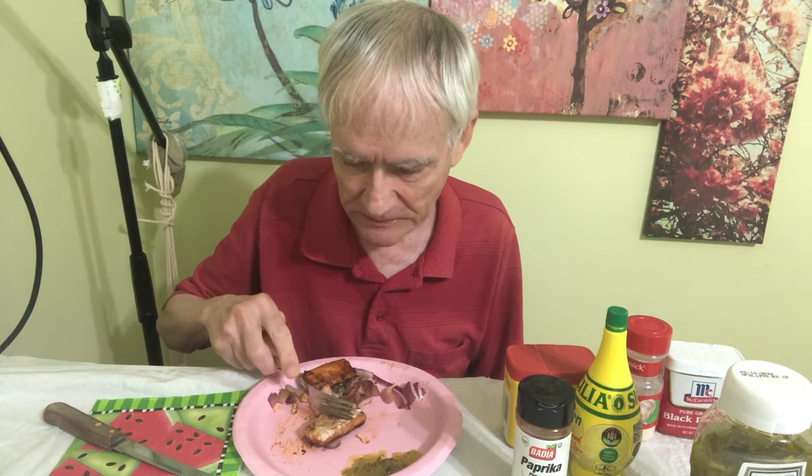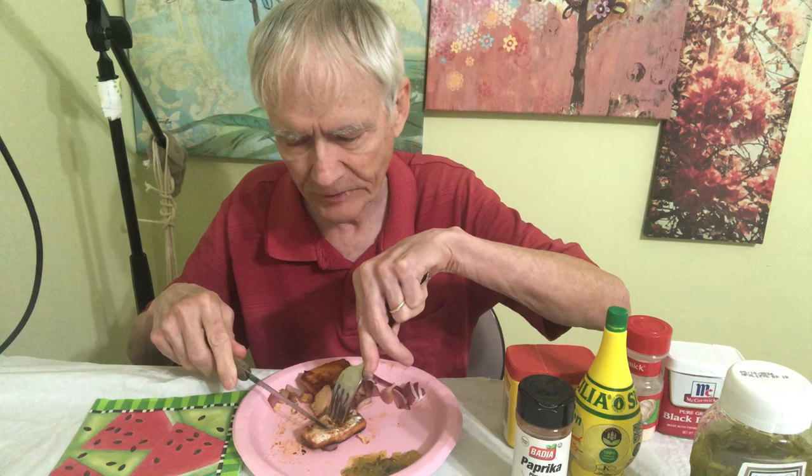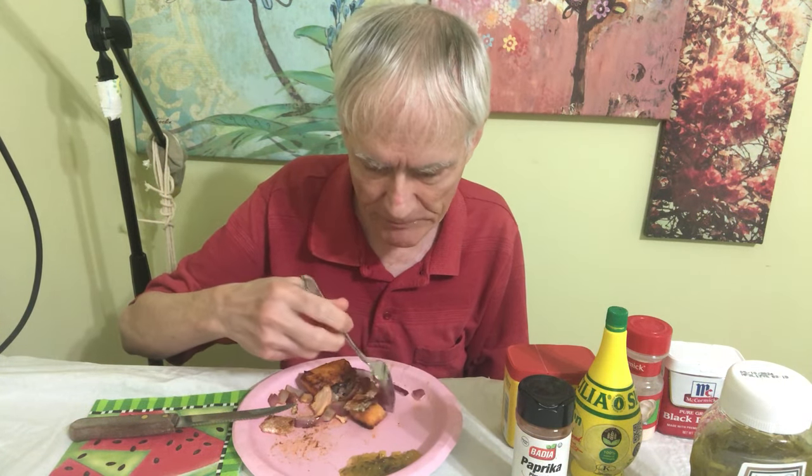Make sure the fish is thoroughly thawed to start with. If you want it a little bit crispier and darker, you can cook it more like 45 minutes to an hour. I cook it with the skin on the top, because if you cook it with the skin on the bottom it'll be more likely to stick to the glass container. I put the skin at the top.